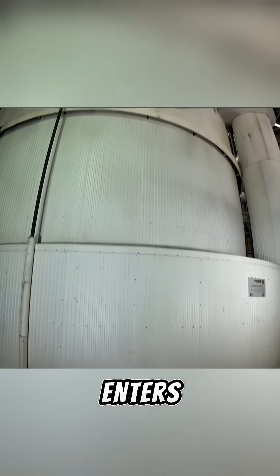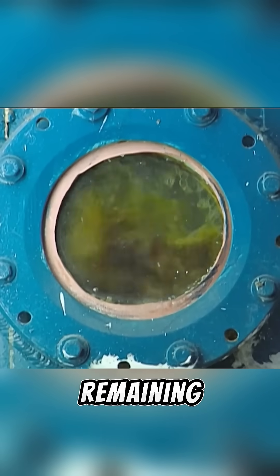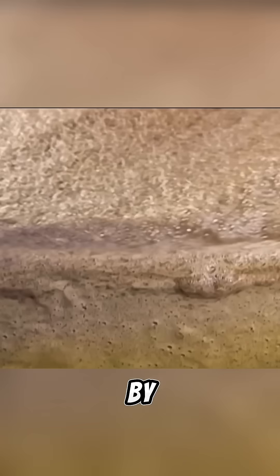Then the sugar cane juice enters an evaporator to be heated and concentrated, becoming a syrup with a sugar content of 60%. During this process, some remaining impurities float to the surface of the syrup, which are removed by the machinery.